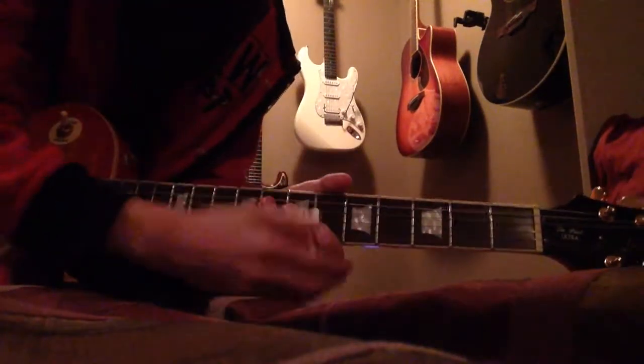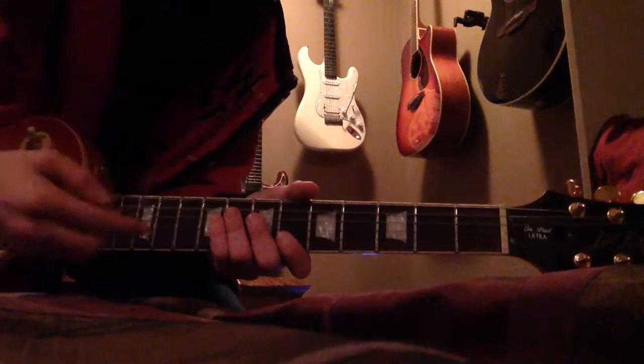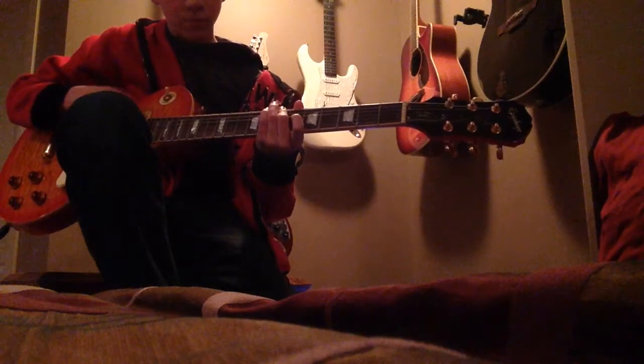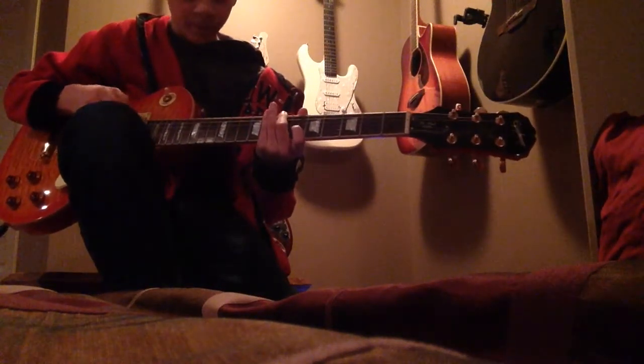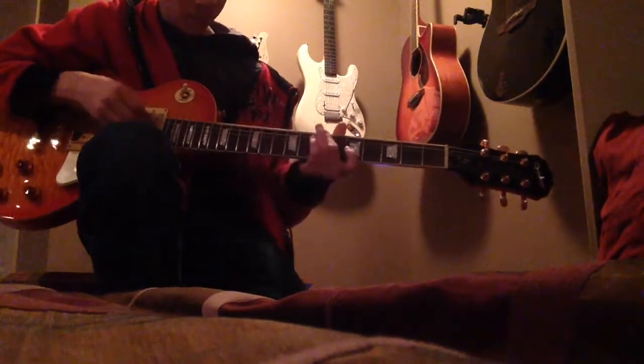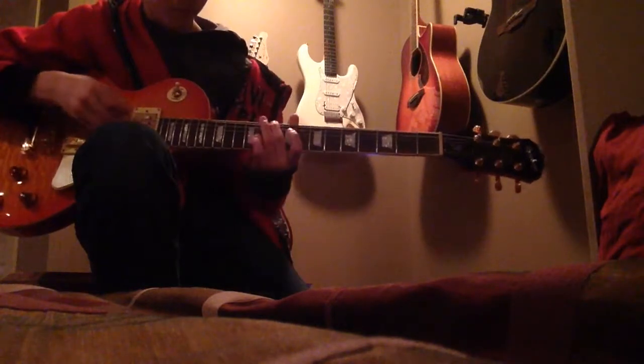The first note you're gonna want to go on is seven — so number seven on the neck. I don't really know the string names, I'm sorry, I don't really play guitar a lot, but I know some songs. So you're gonna want to tap that twice. Then the next note you're going to want to do is ten — the tenth fret — twice on seven, once on ten, like that.